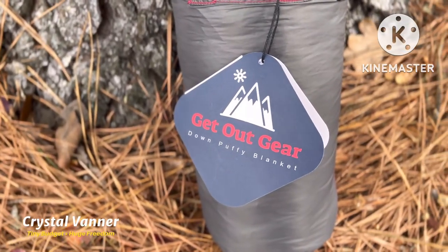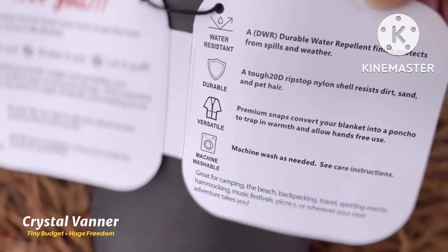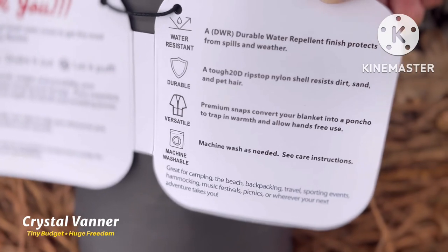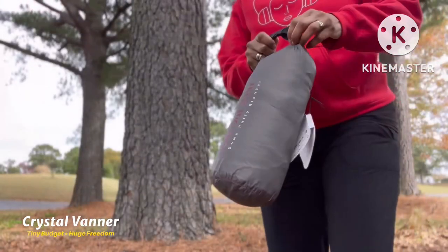All the pertinent information comes listed in the tag. This is a water repellent finish. You can machine wash it — see the care instructions for details.